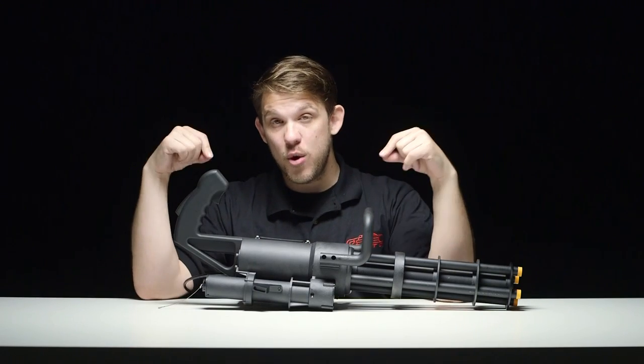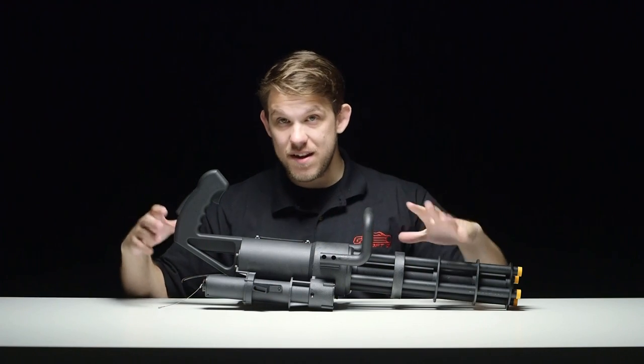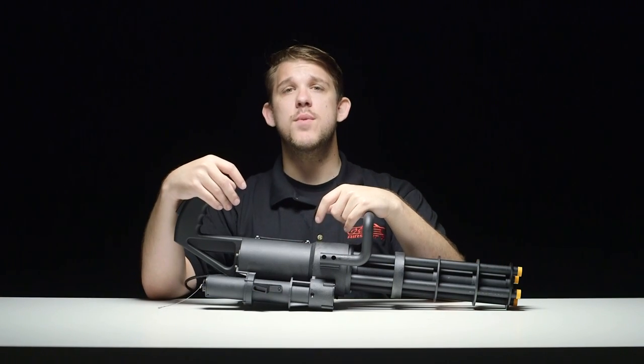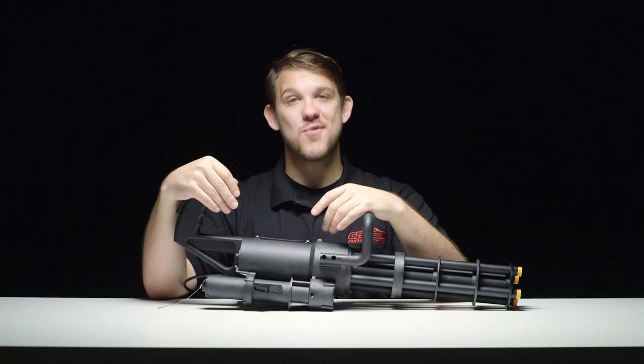Hey guys, Josh here in the studio with the newest release from Classic Army. But before we jump into all the details and some of the really cool stuff they're planning with this build, let's jump into some shooting footage because I know that's what you guys want to see.